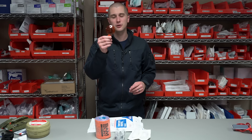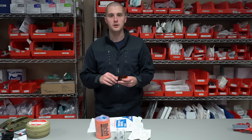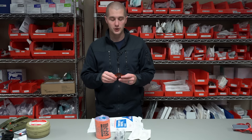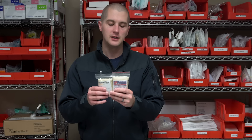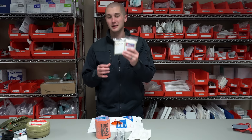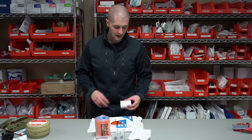Going along with eye injuries, I'll carry an eye shield — generally you'll want to carry two. This goes over their eye if they injure it, keeps it closed, keeps them from looking around, reduces pain and panic, and reduces further injury. I would also carry two triangular bandages, also known as cravats. These are very multi-use — they'll be used to do a sling and swath if you splint somebody's arm, and they can also be used as dressings or pressure dressings. Carry at least two of these in whatever kit you have.